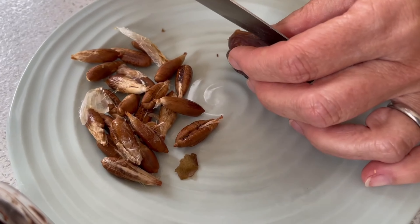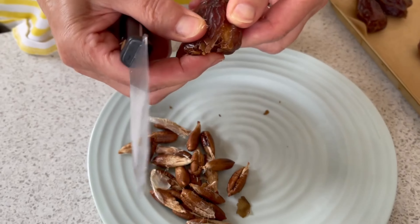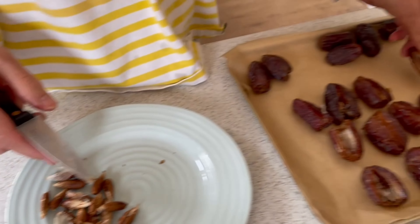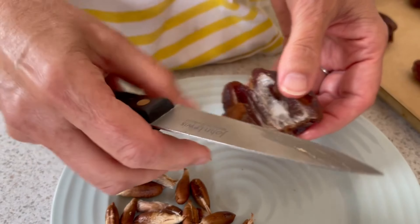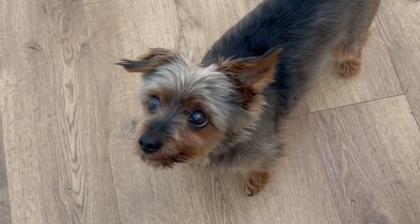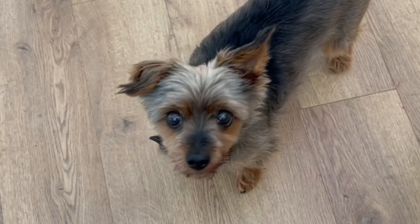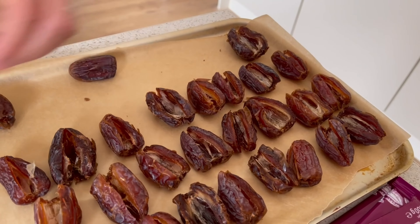Over to you, Ellie. So what am I doing today, you might ask? I am taking the innards out of medjool dates. So you see, you just cut them halfway through — you don't want to cut it all the way through. It's a bit like a burger bun; you want this bit connected if possible. But it's not the end of the world if that doesn't happen. And I'm just doing a whole tray full of these because what we're doing today is we're going to make stuffed dates.